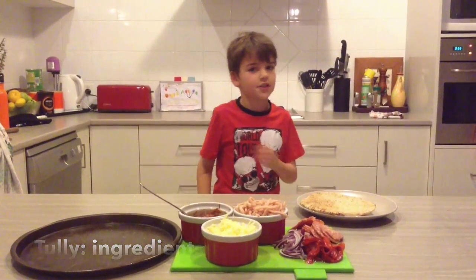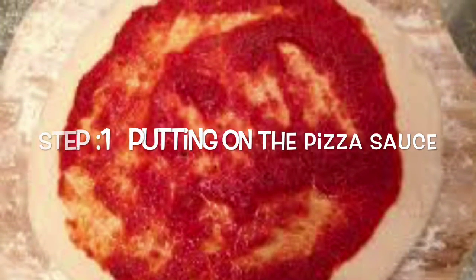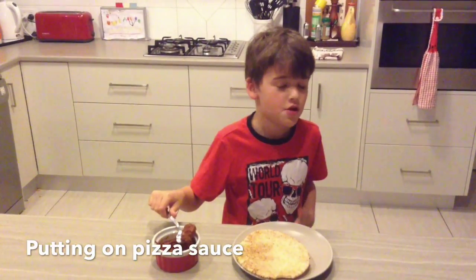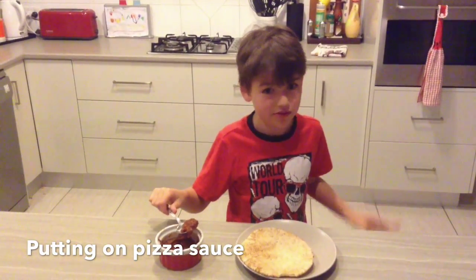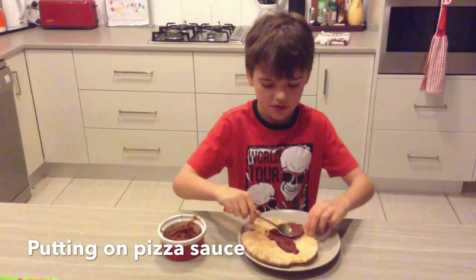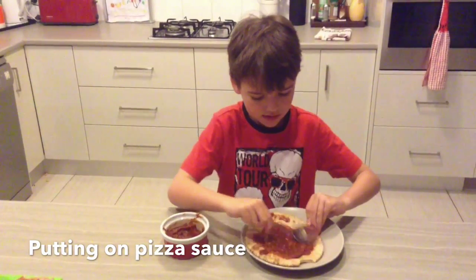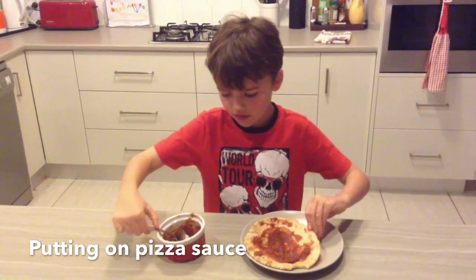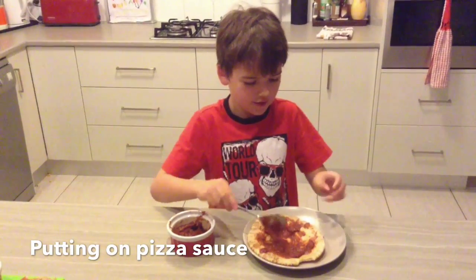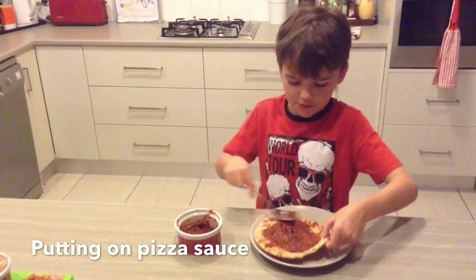So let's go down to step one. First you need to put on the pizza sauce, otherwise none of the things will stick. Just don't put too much — it doesn't come out just right away.